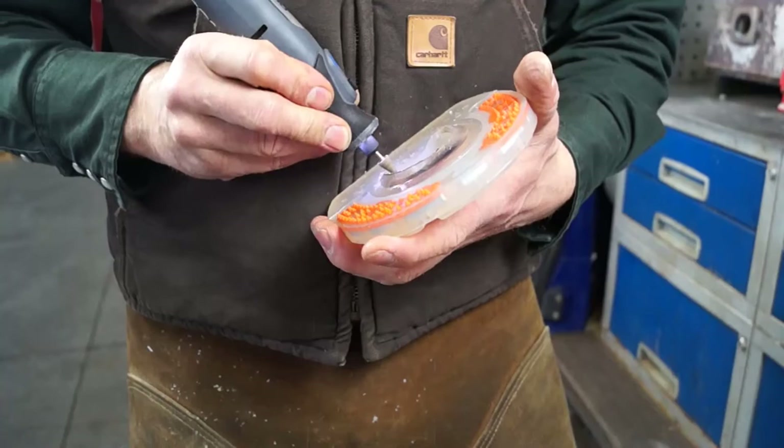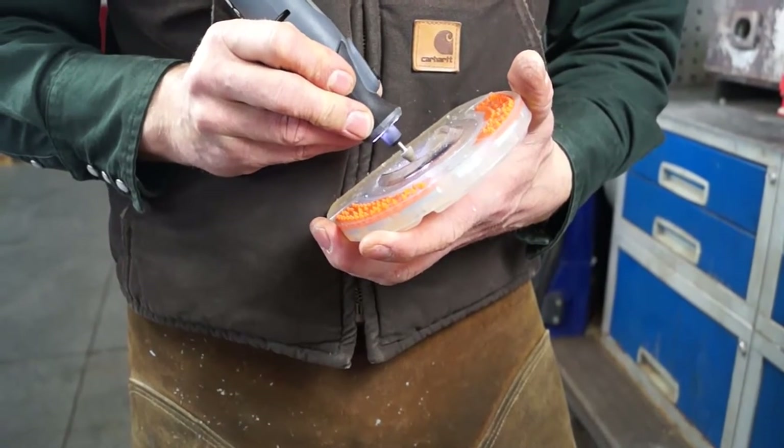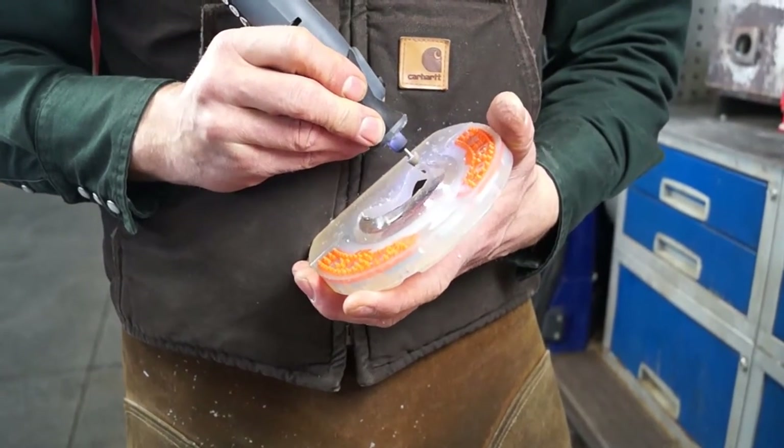If necessary, use a rotary tool to round off sharp edges and an angle grinder to thin out the snow grip.